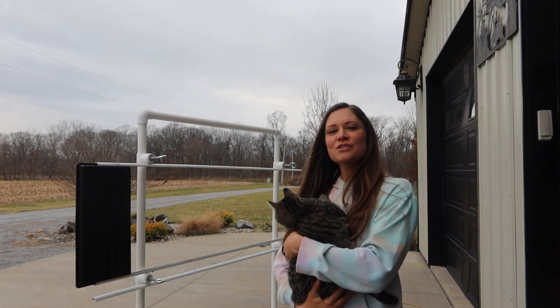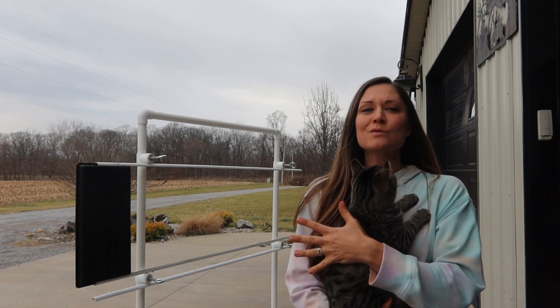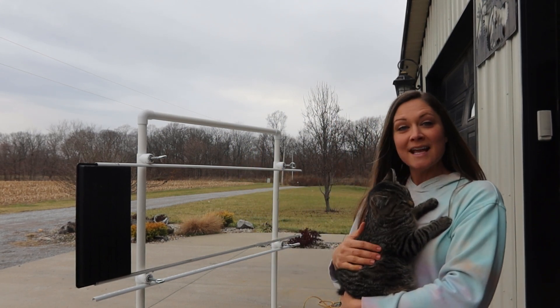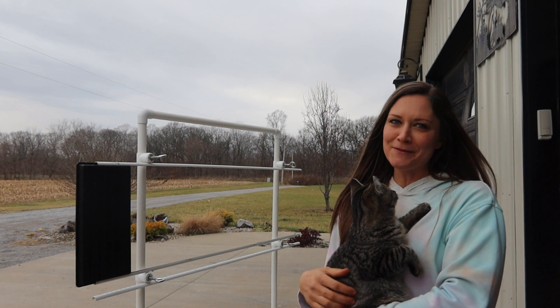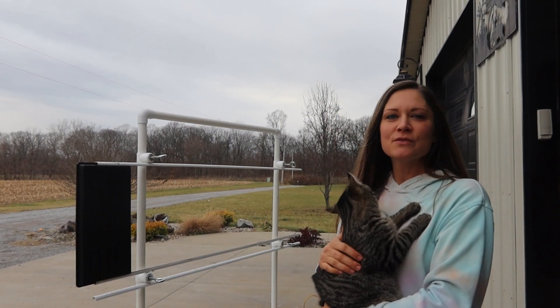I've been using this tray washing station for a couple of years now in my business and it has helped out so much. You're not having to bend over and flip trays over — you can wash both sides at the same time. The trays are nice and secure in the station and they're not blowing all over the place, which is very helpful.